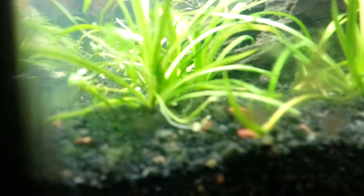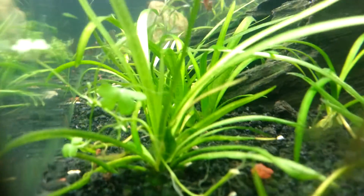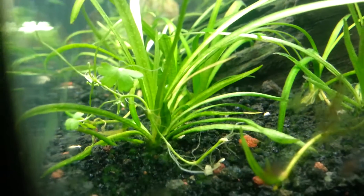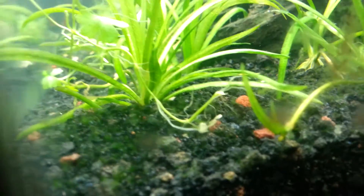There's a baby and some algae — dang it, don't you hate it when you find algae right after you just finish cleaning your tank? Makes me really sad. Anyways, I'll leave you guys with that, see you later.